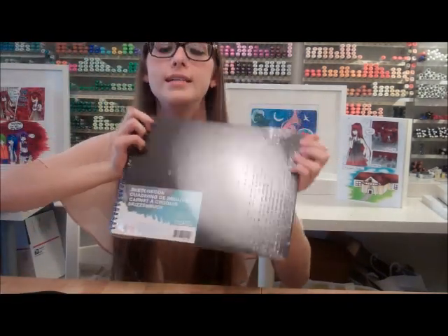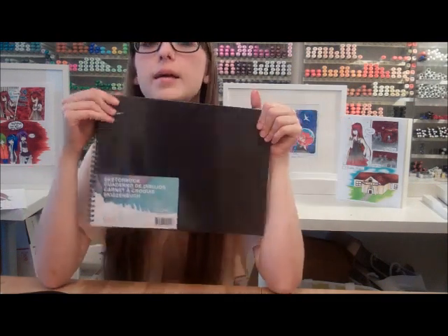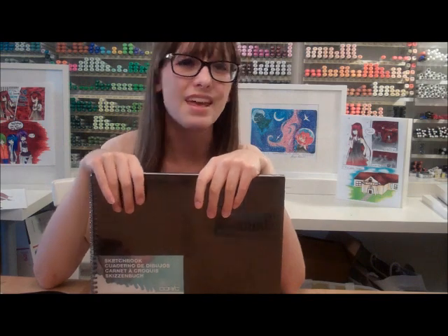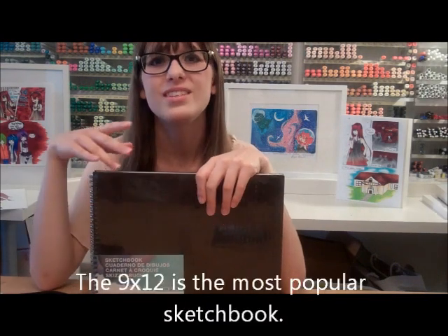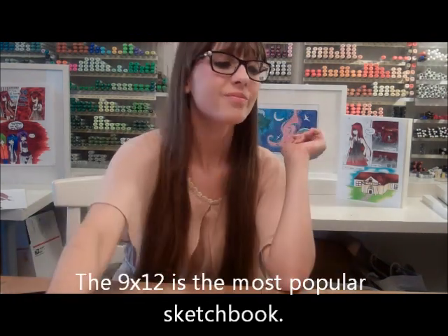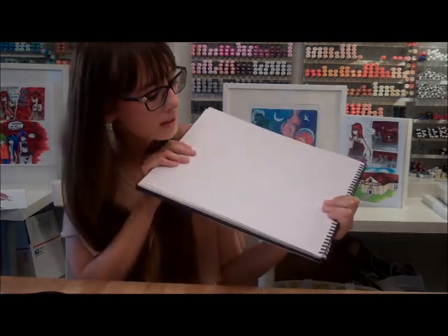A good mid-size sketchbook is like nine by twelve, eight and a half by eleven, or A4 size paper — any of those sizes are just kind of average, so those are good to bring everywhere. But if you're doing full background and everything, full-out drawings, get this monster size, which is what I use in my art classes.